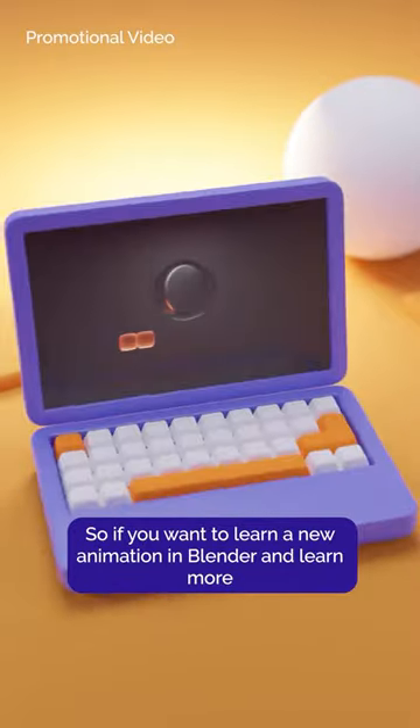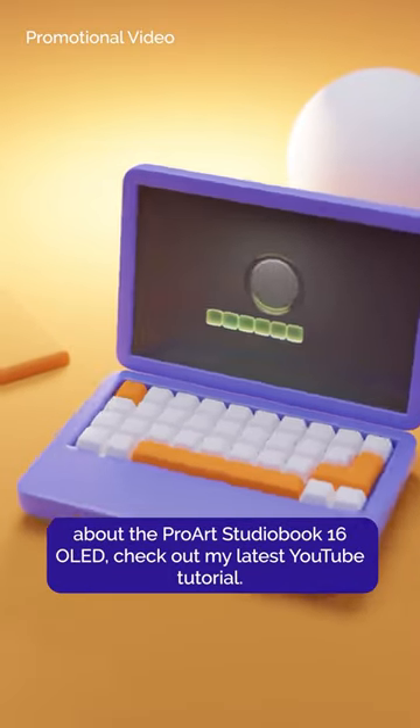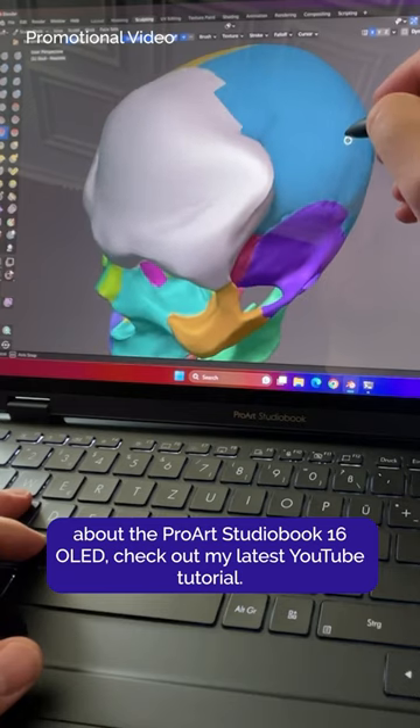So if you want to learn a new animation in Blender and learn more about the ProR StudioBook 16 OLED, check out my latest YouTube tutorial.